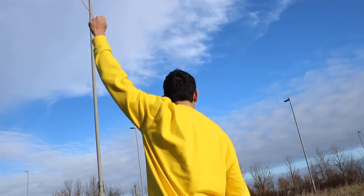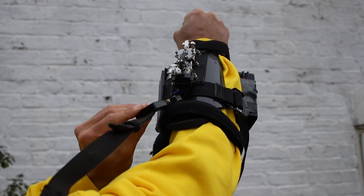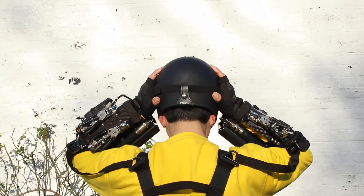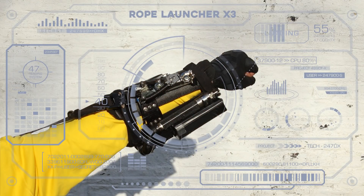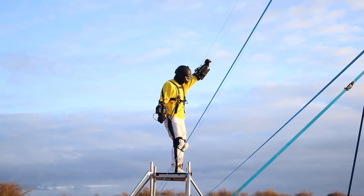Have you ever wanted to swing through the air like Spider-Man? Well, then you are going to love this! Introducing the X3 Rope Launcher, a game-changer in grappling hook technology.